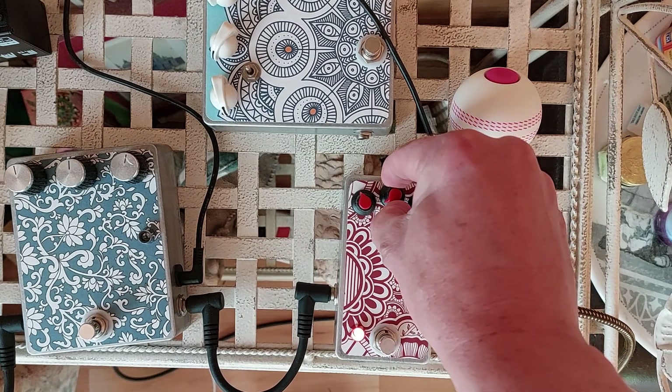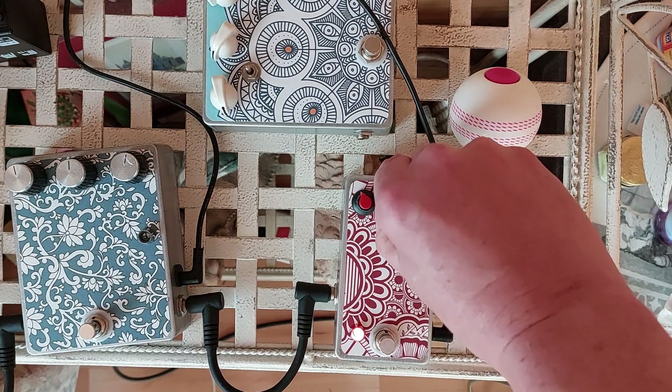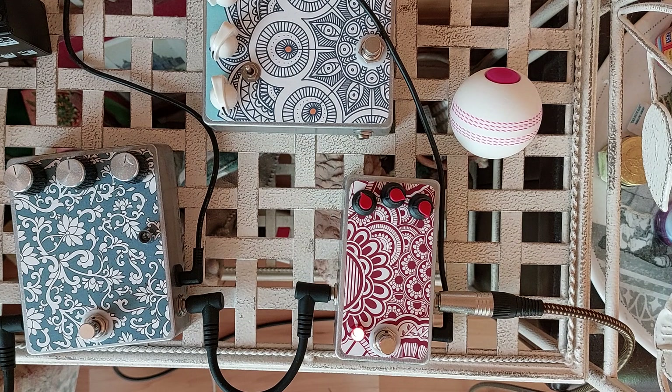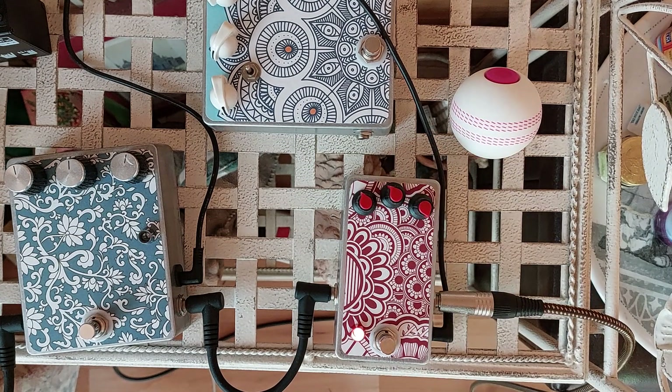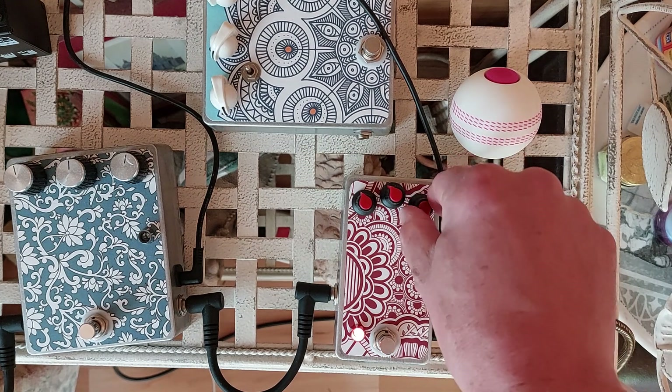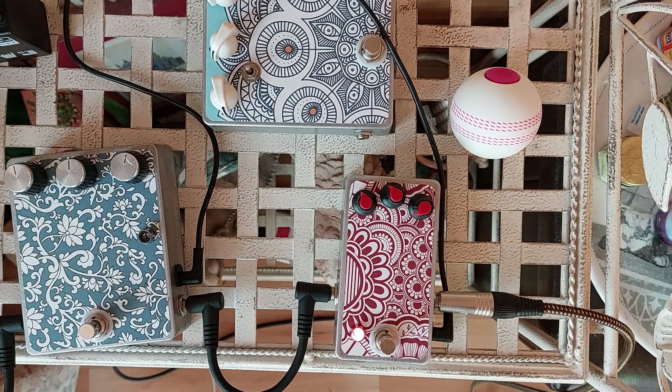We can take out some of the gain and have a cleaner boost. And we can fatten things up — I'll go to the other extreme, but it booms a little bit and it can vibrate things in the room.